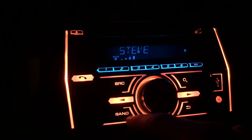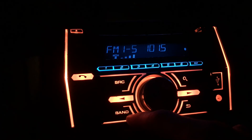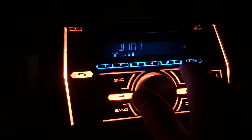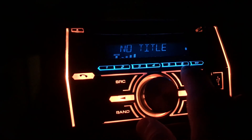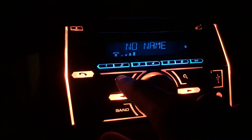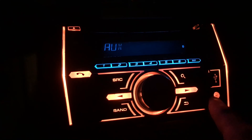Under the band setting when you're on the radio, you can choose FM1, FM2, or FM3, or AM. So you can have a total of 18 FM radio presets — six times three — plus your AM presets, which is pretty cool. Under source, you have auxiliary, with a little jack on the unit.